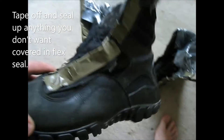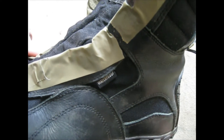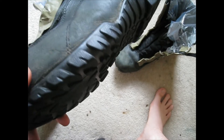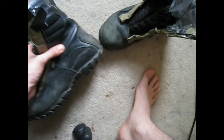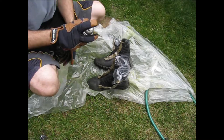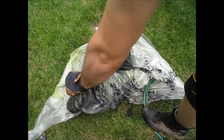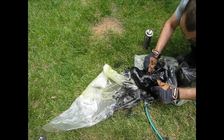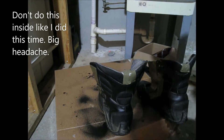Today we're going to be flex sealing these waterproof boots — I wouldn't really call them waterproof because I step in water when they're brand new and don't go above the ankle, and my feet still get wet. My feet will get wet even when the water is just up to here.